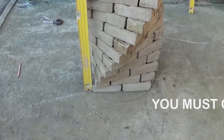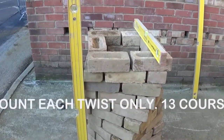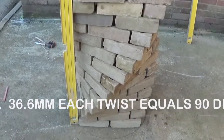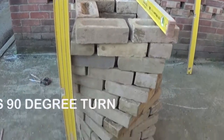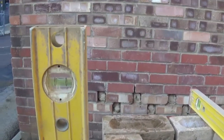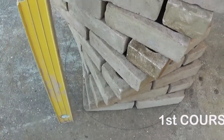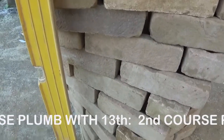The first course should become plumb with the 13th course, because that means you've twisted the pier 12 times at 36 and a half mil — it gives you 13 courses. You can see that's plumb there, and each plumb point — if you move the level up to the next course — that will be plumb on the next course you lay.